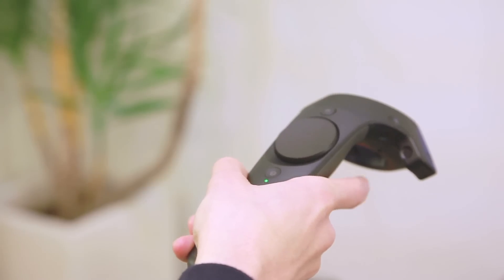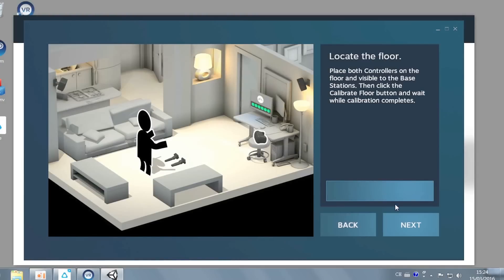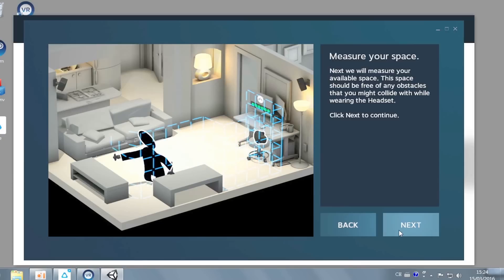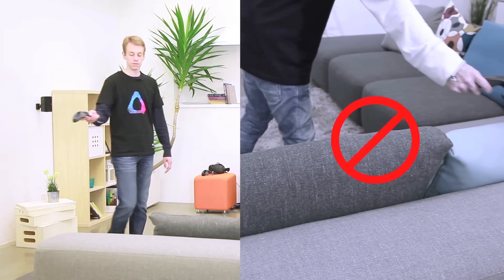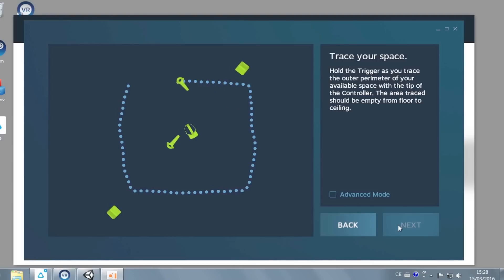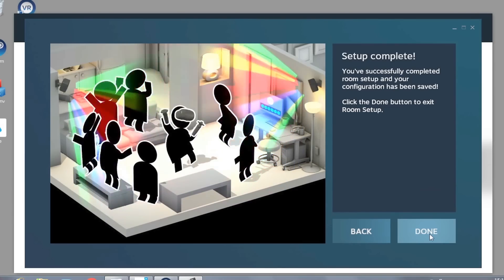This step will help you define your play area. Grab a controller, point it at the monitor, and press the trigger. Now we need to let the system know where the ground is. Place the controllers on the ground, then click Calibrate Floor. You can watch the animation for a hint, but we will basically be tracing along the perimeter of your cleared play area. Don't trace over any furniture or obstacles, as they can get in the way during play. Now you're done defining the play area boundaries using Room Setup.